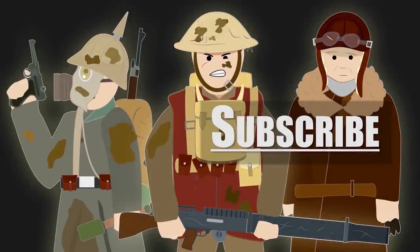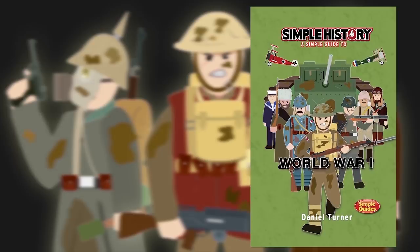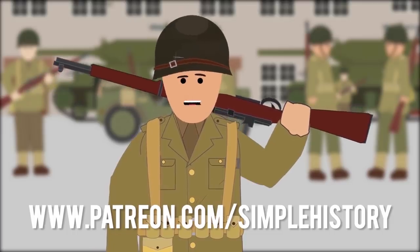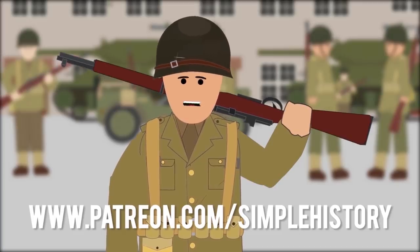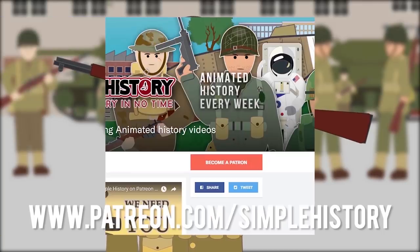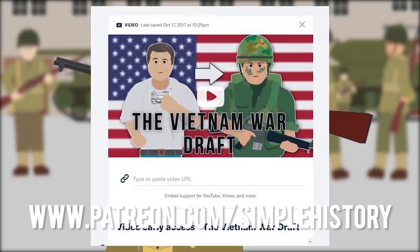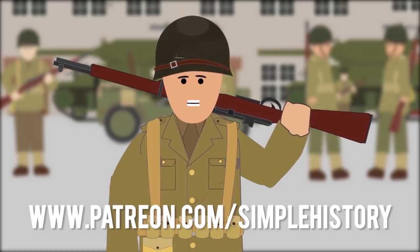Watch our other videos to learn more. Get your copy of Simple History World War I, available on Amazon now. Thank you for all your support on the Simple History YouTube channel. If you enjoy it, please consider visiting our Patreon page, where you can show your support by donating and make a huge difference in what we're able to create for you. Plus, you can get early access to upcoming videos. Let's keep it growing, and thank you for being part of this amazing community.